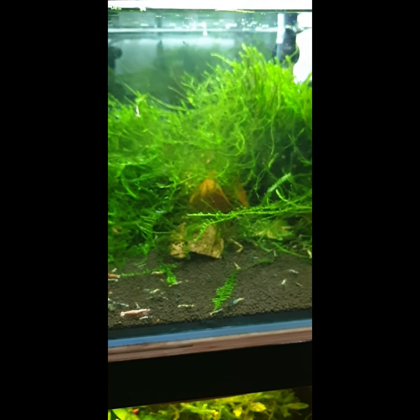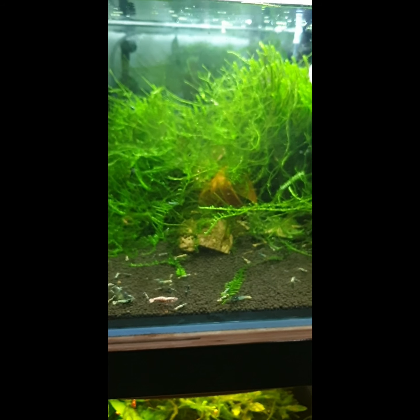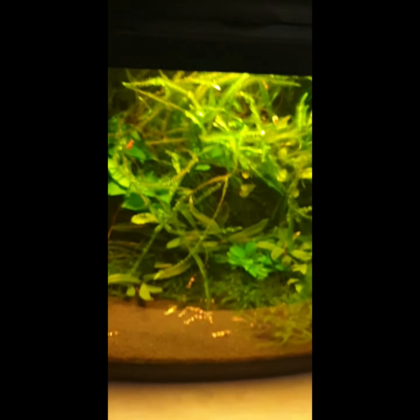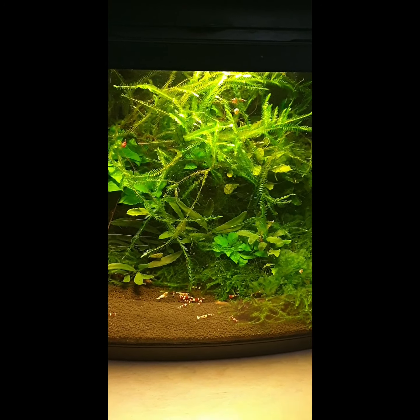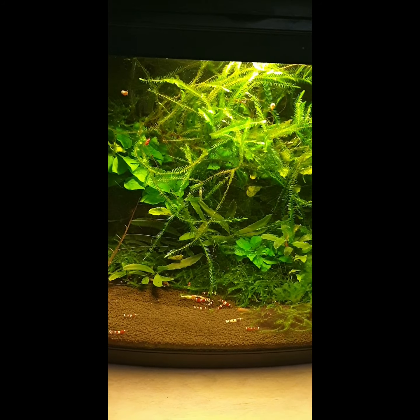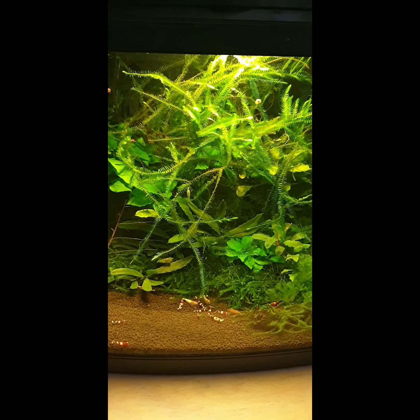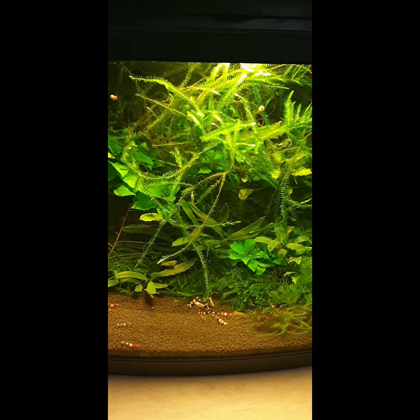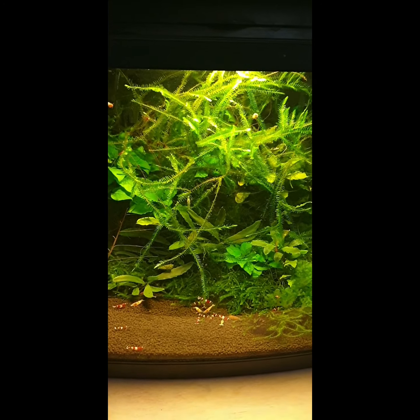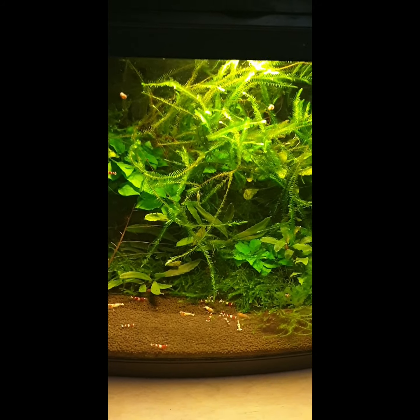Master soil, pH 6.0, conductivity about 150 on GH plus one tiger, pH about 6.2. Next tank is my favorite — it looks stunning, amazing. It's red Taiwans on bottom F soil, pH about 5.7, conductivity about 120 on GH plus LC low conductivity. I'm so happy with it.